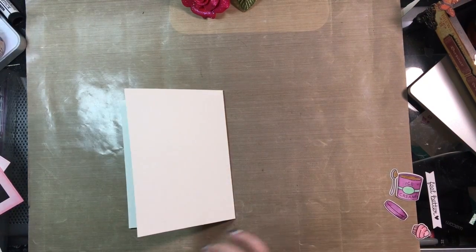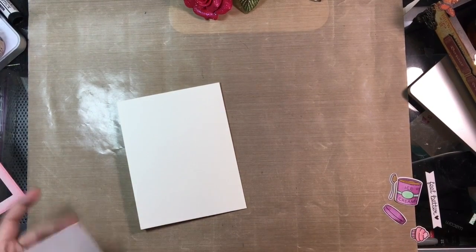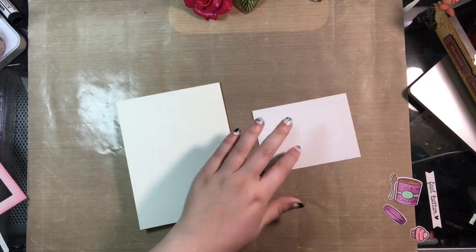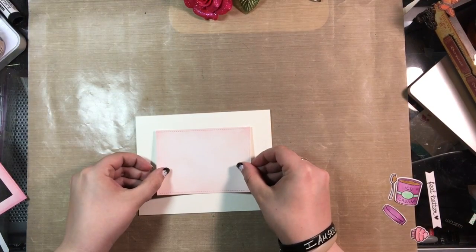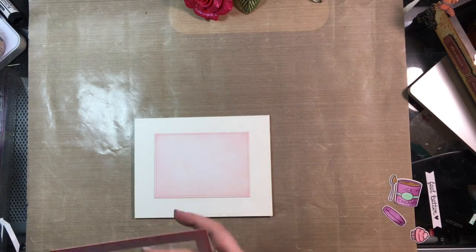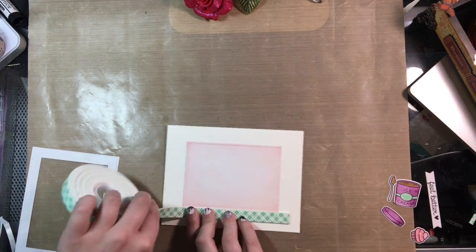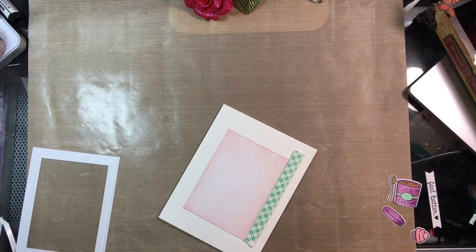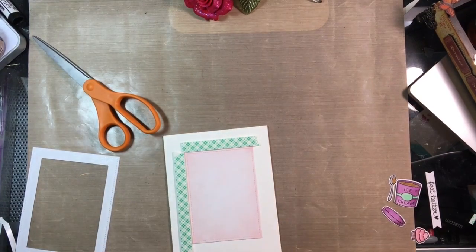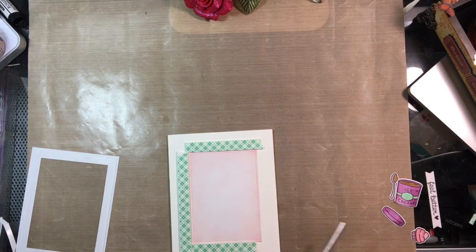I like to use Michaels card bases for my cards. I'm always losing my bone folder, so you'll see me using an acrylic block to flatten the ends. I went back with the inner piece of the frame and my ATG gun and stuck that to the front of the card — I decided I wanted to do a shaker card, my first, and had a lot of fun making it. This being my first, I didn't think about the fact that I should have put the foam tape on the frame itself and not around the edges of the base. So lesson learned: put it on the frame next time.